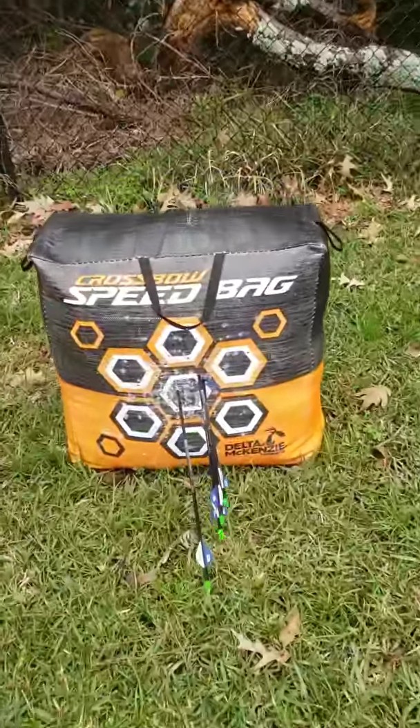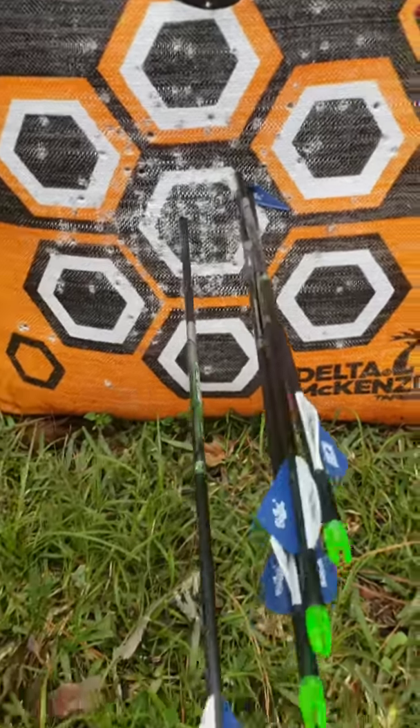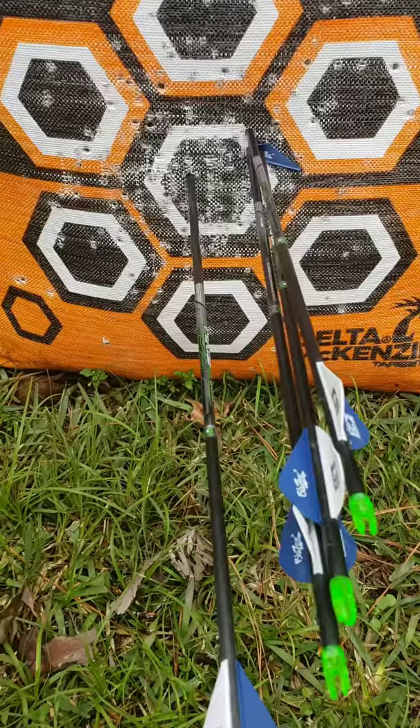Oh, I broke an arrow — that's great. But that means that's a good group! Look at that. So, not too bad. A little high right.